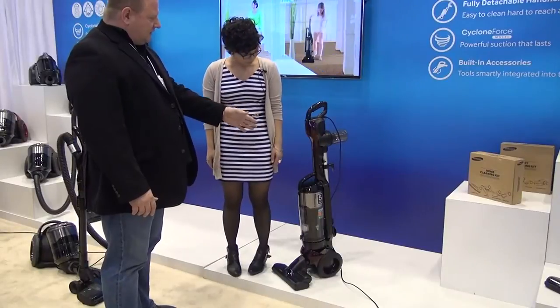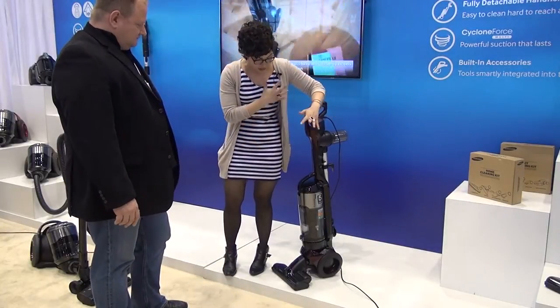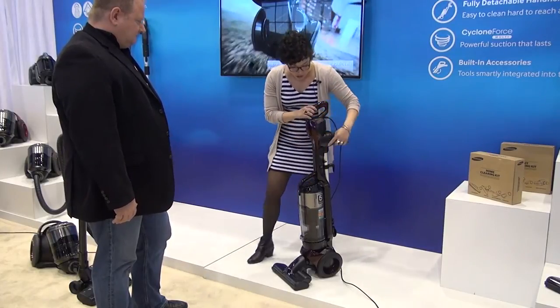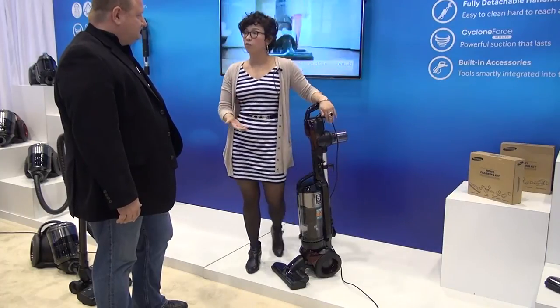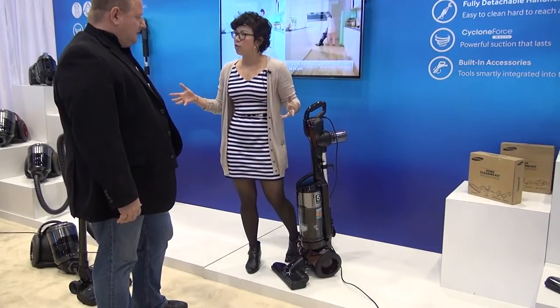So what else is going on here? You said something about the brush roll cutoff. Absolutely. Just like most manufacturers out there right now, the upright is going to be better suited for carpeting, and that's why you have a motor in that brush roll. But you have the ability, just by touching this button right here, to turn the brush roll off or on, so that if you transition over to a hard floor surface — tile, laminate, hardwood floors — you can simply hit that button and the dust and debris won't scatter around.